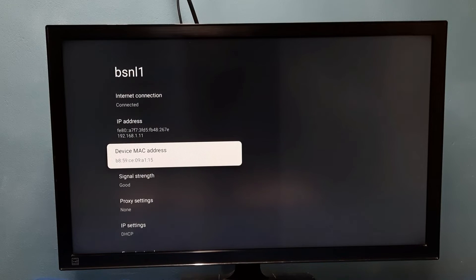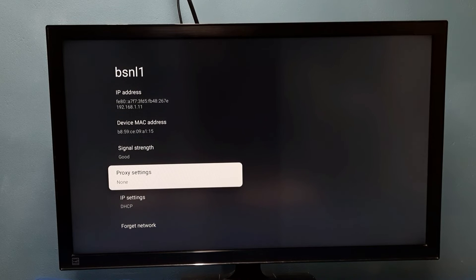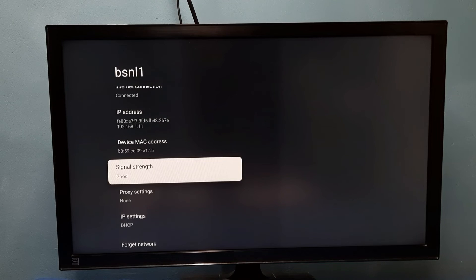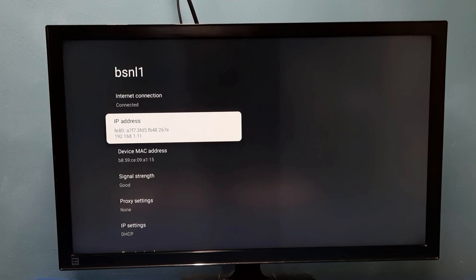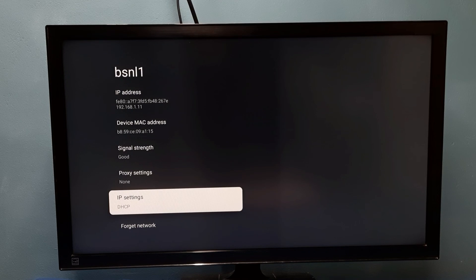Then scroll down and here we can see the signal strength — it is showing 'Good'. So this is how we can check wi-fi signal strength: just go to the connected wi-fi network and check signal strength. Here we can also see the IP address of this device and the MAC address. Please try it!